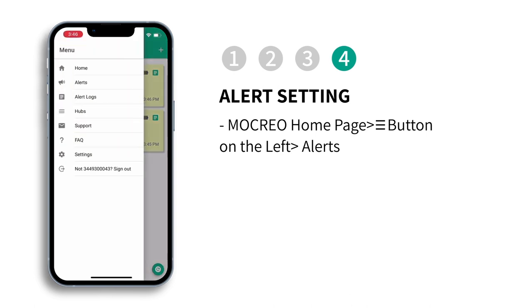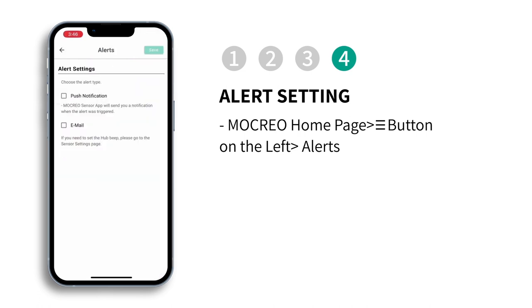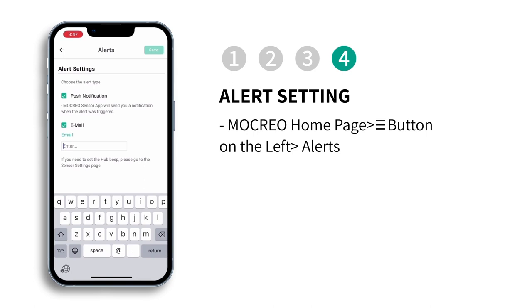For alert settings, go to the alerts page and enable push notifications and email alerts. Fill in the email address at which you would like to receive alerts. When an alarm is triggered, you will receive an app notification and an email alert.